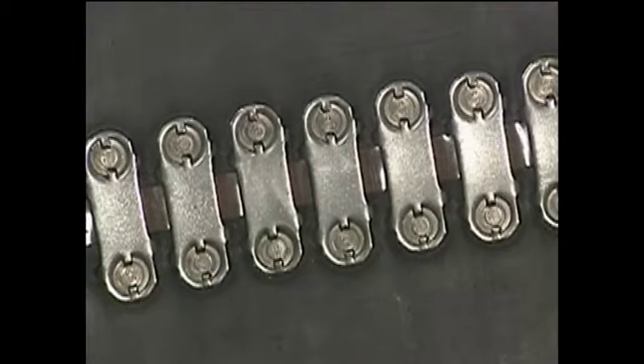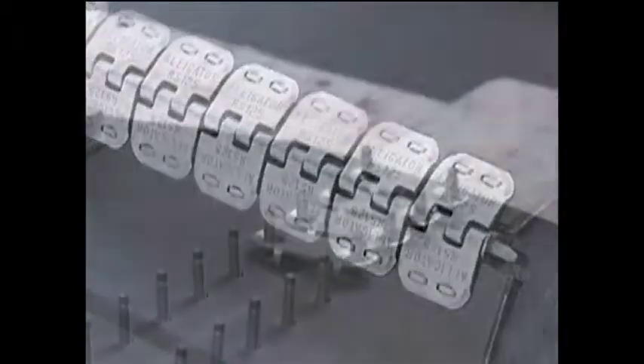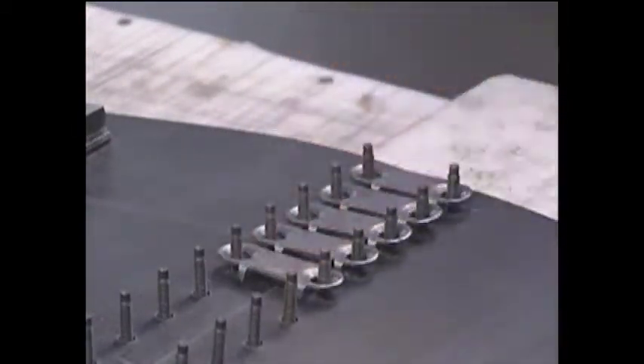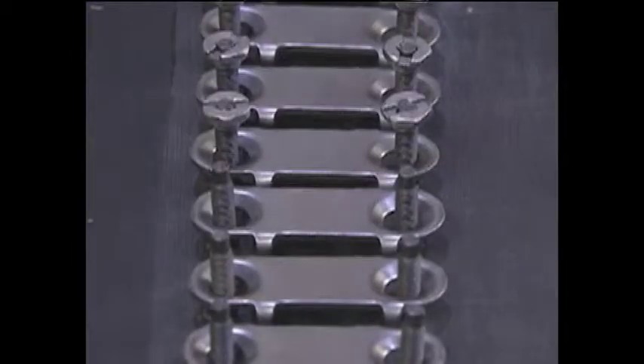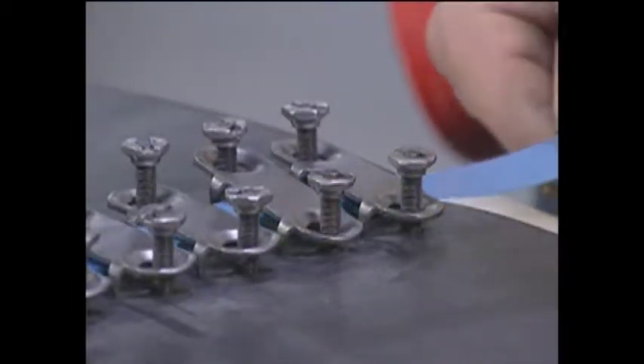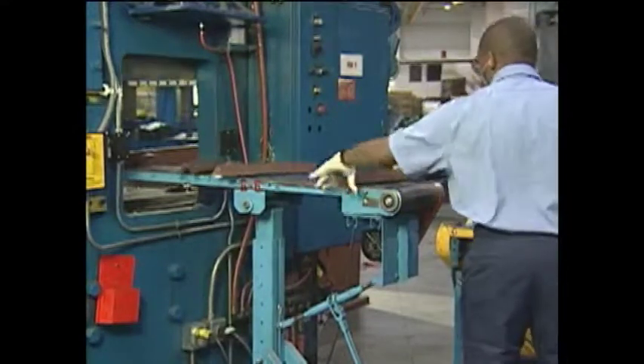In some mechanical fastener applications, you can select from a solid plate fastener or a hinged fastener. When an application allows for the use of either style, solid plate fasteners are preferred. A solid plate fastener will often provide longer, useful life and will help prevent sifting at the point of the splice. Hinged fasteners are preferred for portable conveyors and for other conveyors with smaller pulley diameters that still require a high-strength splice.